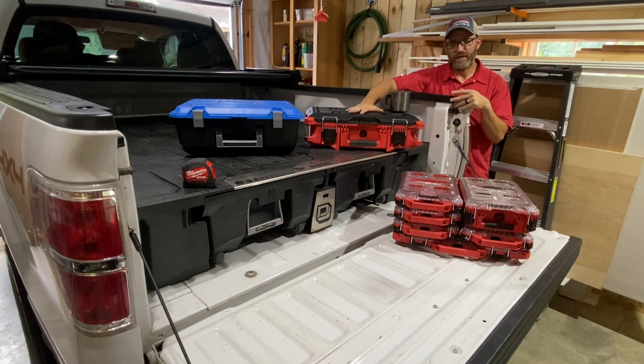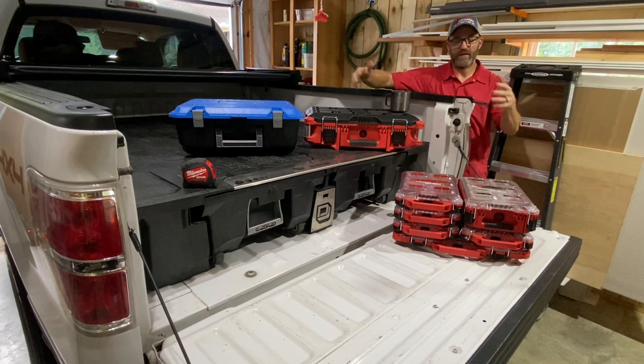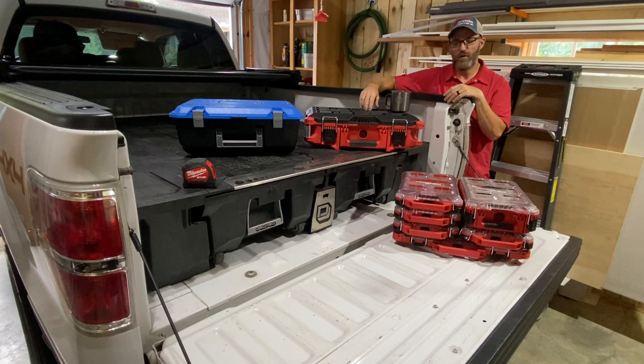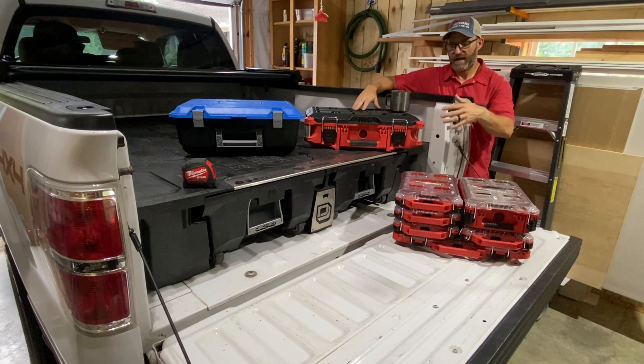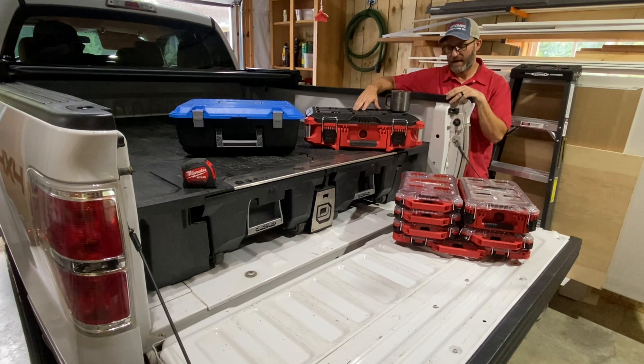I'm going to show you how a Milwaukee toolbox like this one — this is the medium toolbox — compares to how well it fits compared to the deck box that they actually sell. Even though Packout's expensive, the deck box is also $50. This one runs about $79.99, but if you're strictly Packout, pulling it out and integrating it with your other stuff might be an advantage. I'll show you the options, negatives, and positives of using Packout inside the drawers.